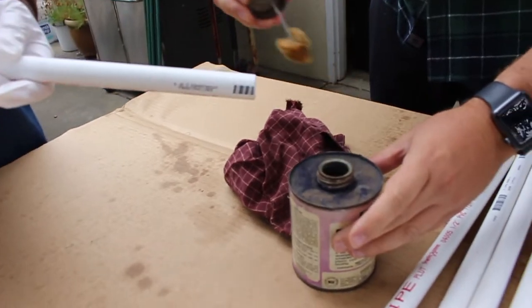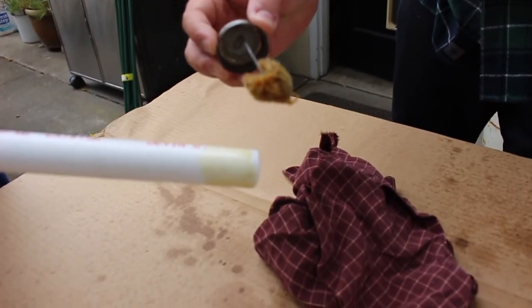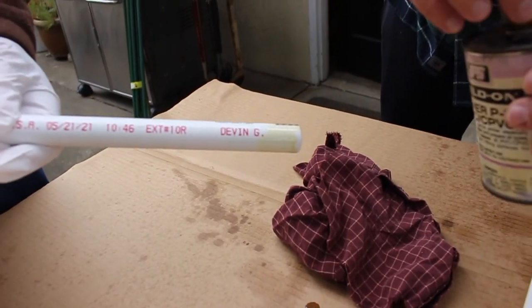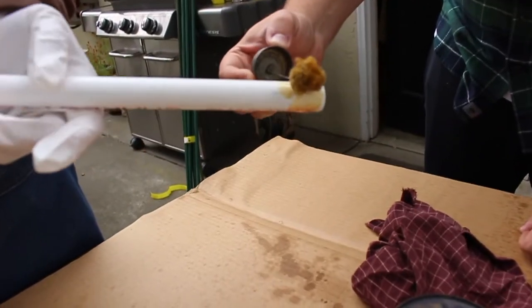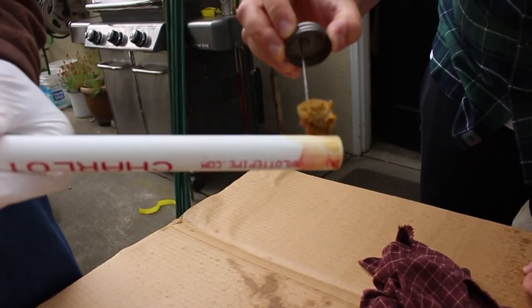It's supposed to be purple primer — I shook it up and it's 30 years old, so it came out yellow. But honestly, for us it did the job just fine, so we weren't too worried about it.